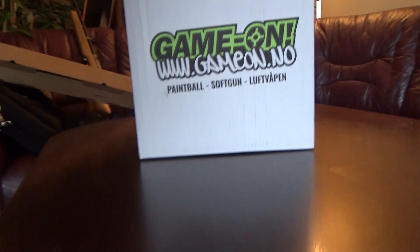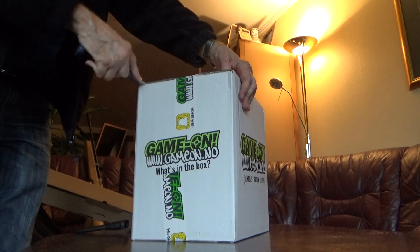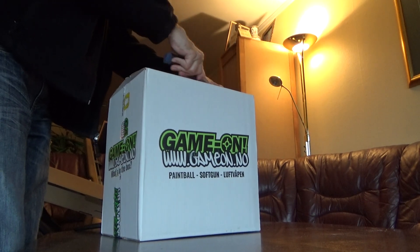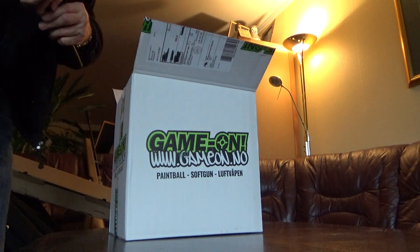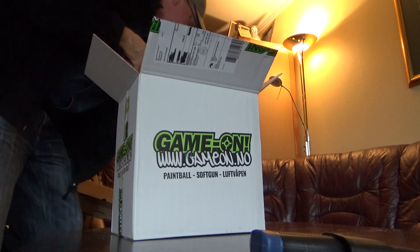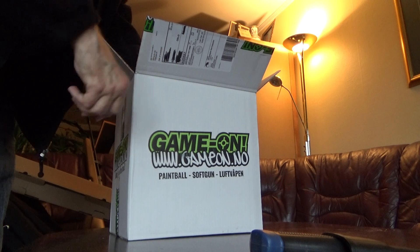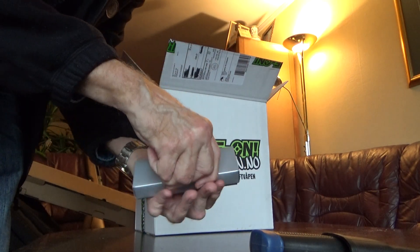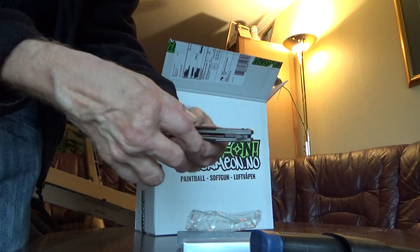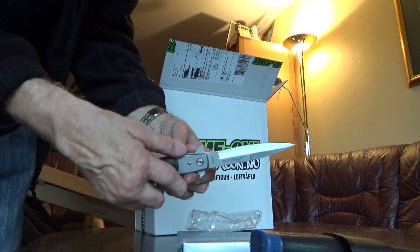Just a quick little unboxing video for you from my favorite toy shop, GAMOM! A keychain from GAMOM, and one nice little folding knife — no springs or anything. A stiletto with a liner lock.